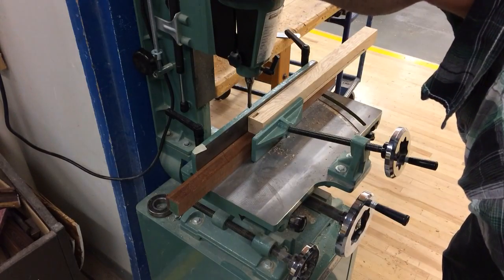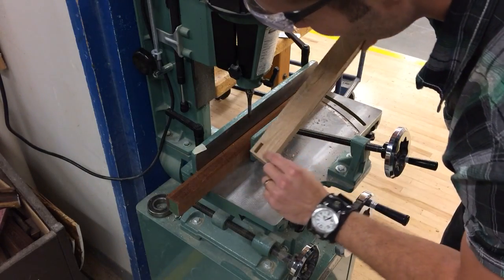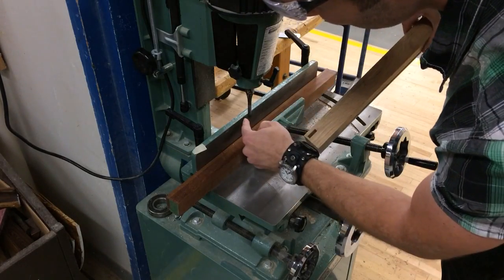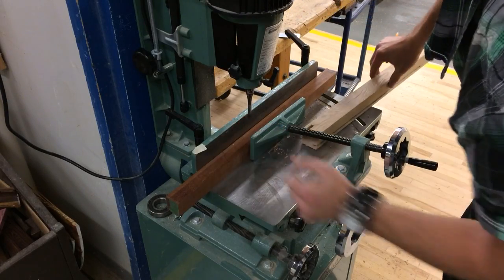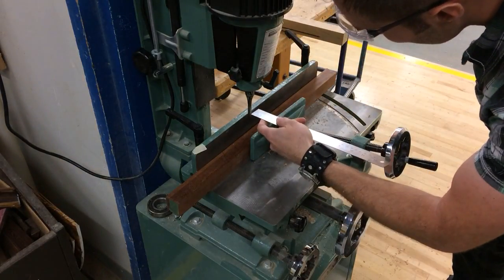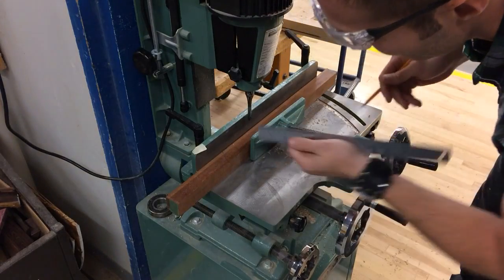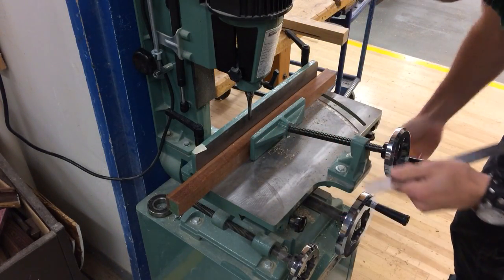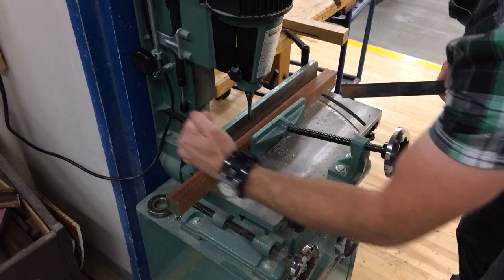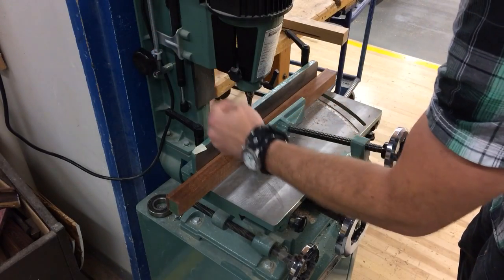The next thing I need to do is set the distance from the fence to the mortise. I want to have exactly a quarter inch from the front face of my leg to where the mortise actually starts, which means I need a quarter inch from the fence to the chisel. I can just take my ruler and make sure I've got a quarter inch there. If I were going to adjust this, I would loosen the table lock on the bottom and crank the adjuster knob to move the table forth and back in relation to the chisel. So that's all set — depth and fence adjustment.